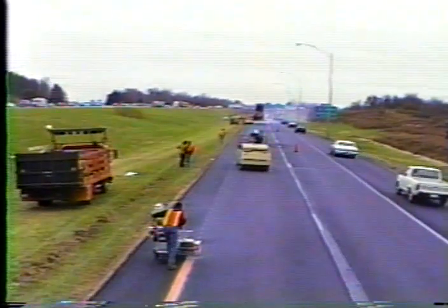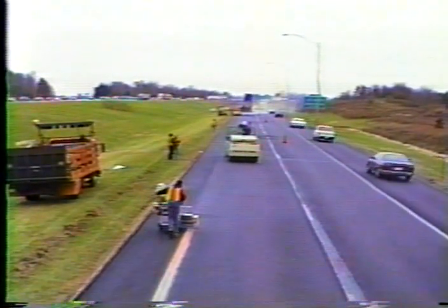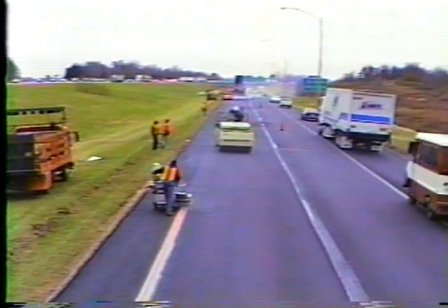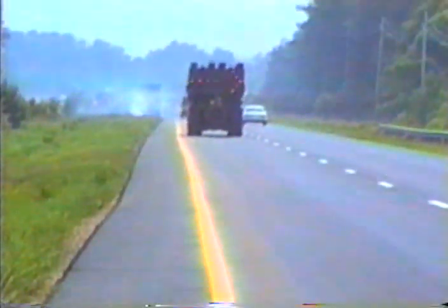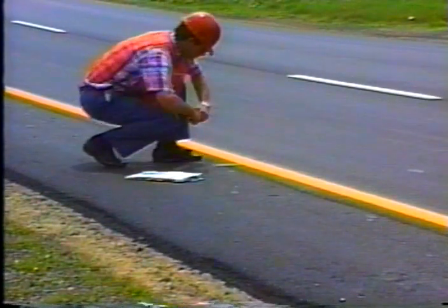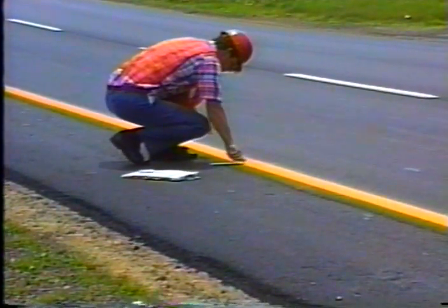There's a lot more to inspection of pavement markings than watching someone draw a line down the road. The equipment, materials, and work methods required to do a good job are complex and difficult to master. While pavement marking might represent a small fraction of a project's budget, few other construction items have such a direct impact on public safety. Drivers rely on those lines and markings to guide them — that means they are relying on you. Through careful inspection, you show them the way safely.